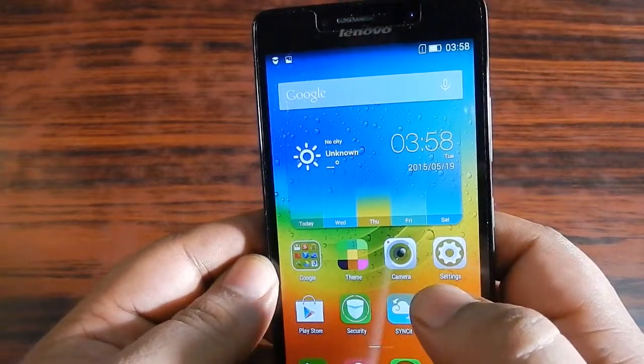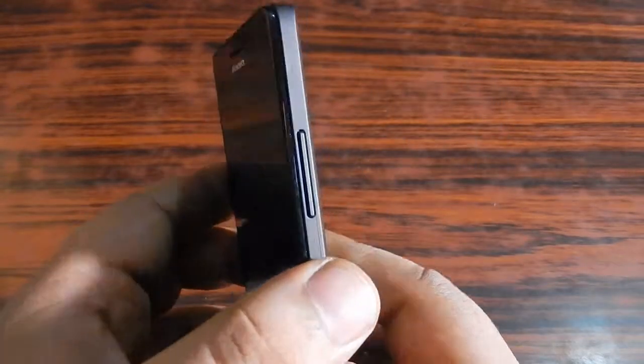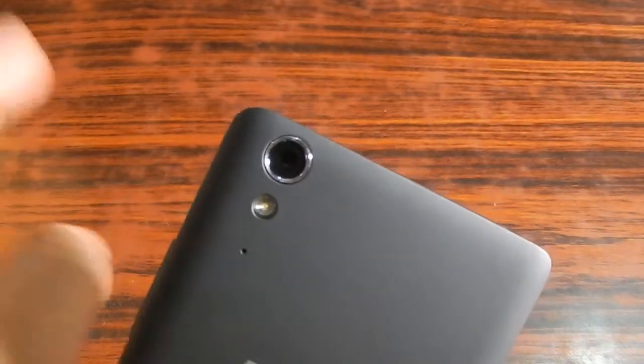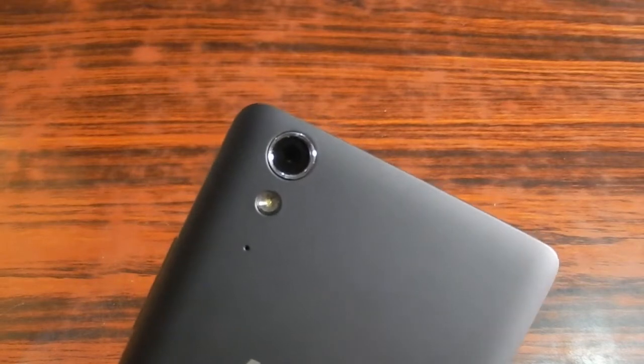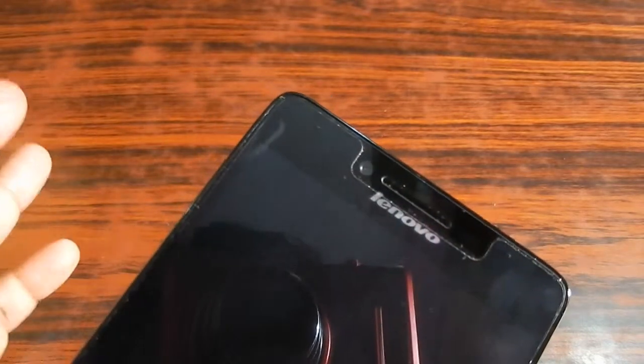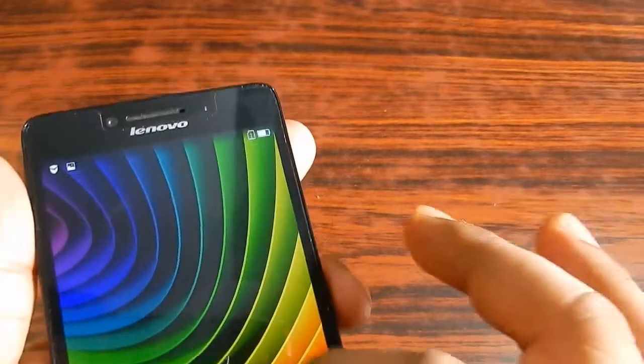Let's look at the camera features of the Lenovo A6000 Plus. There is an 8 megapixel CMOS sensor rear camera. It has autofocus support, a powerful LED flash, and noise reduction, which is really helpful. The front camera is 2 megapixel and it is a fixed focus camera.